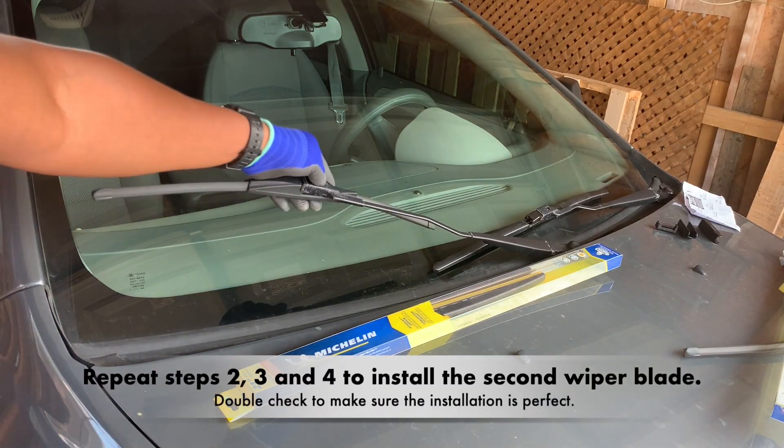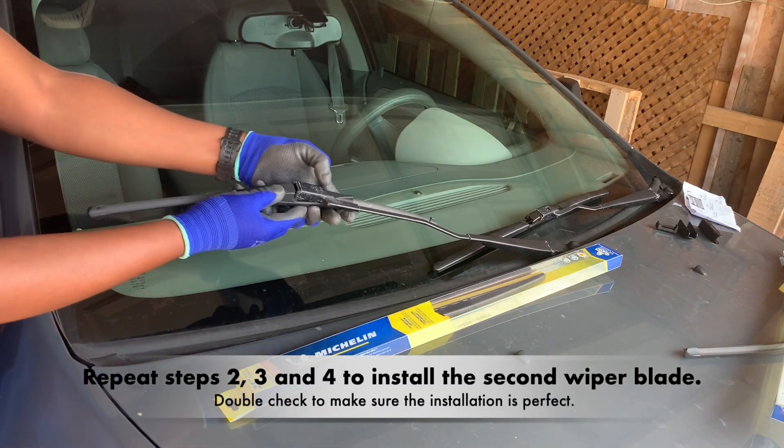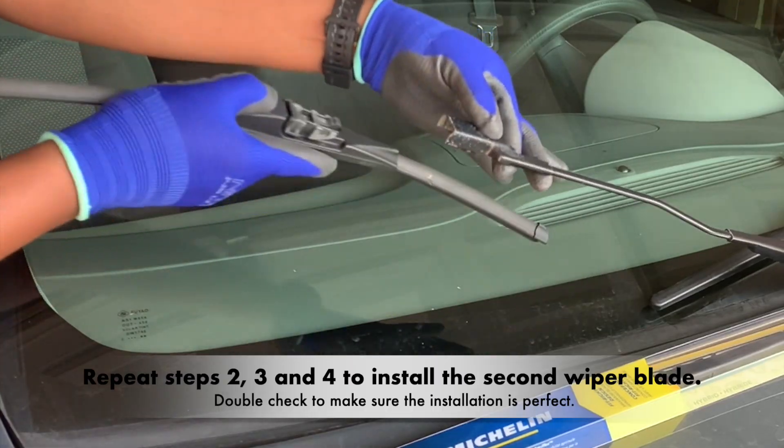Repeat steps 2, 3, and 4 to install the second wiper blade.